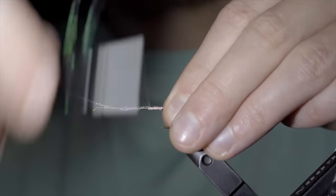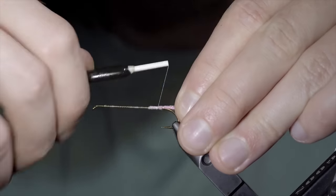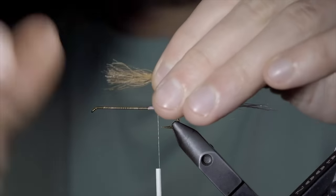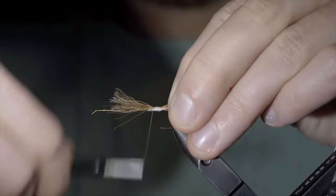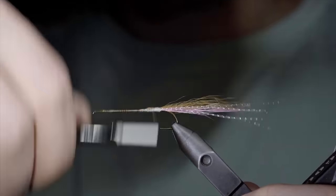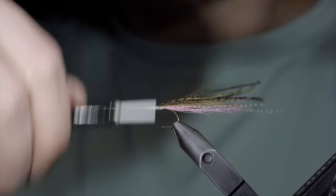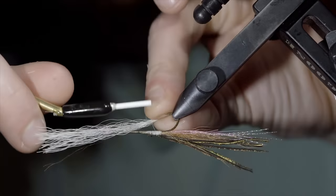With this complete, we'll grab some crystal flash — here I'm using UV pink — securing it to one side of our fly, before folding it over and securing it to the other. Securing it tightly and trimming it to length, keeping it slightly longer than our deer hair. At which point, we'll grab a natural bucktail, selecting some darker fibers on the back side. Measure it to length and secure it in place, once again taking a thread wrap around it before locking it to the top side of our fly. Secure it tightly and snip the excess free. Once again securing your tag ends before wrapping backwards towards the tail. At which point, we'll grab some peacock herl, securing about four to five strands over the top of our bucktail. Secure tightly, snip your excess free, and cover up the tag ends. Next, we'll flip our bucktail over and grab some of the white fibers, securing it to the bottom side of our fly using the previous methods. Secure it tightly in place.